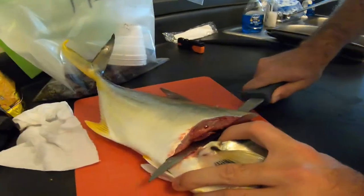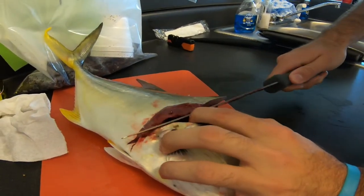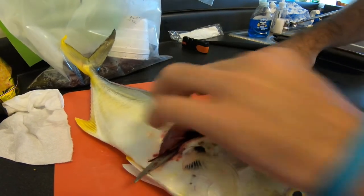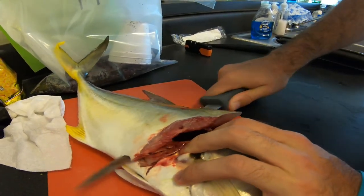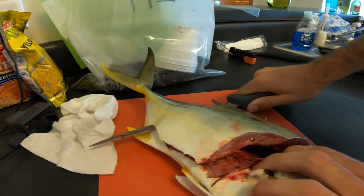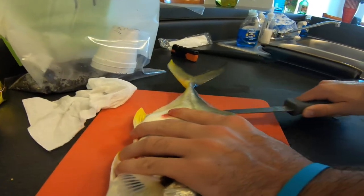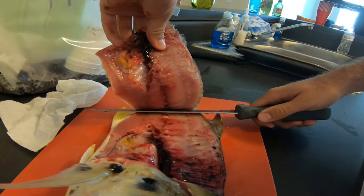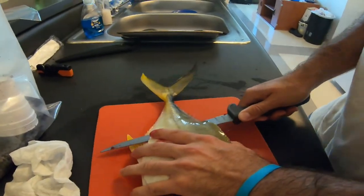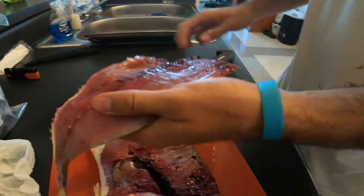Kind of looks like tuna — it really does. Am I cutting into the organs here? Just don't go any deeper, just go straight. Here's some bones — that's going to mean it's yummy. This fillet knife is dull. I need a knife sharpener. Oh my God, I think it's just a tough fish. There we go — you're out. Pull her off, give her a rinse. Alright, there's one filet. It's meat.